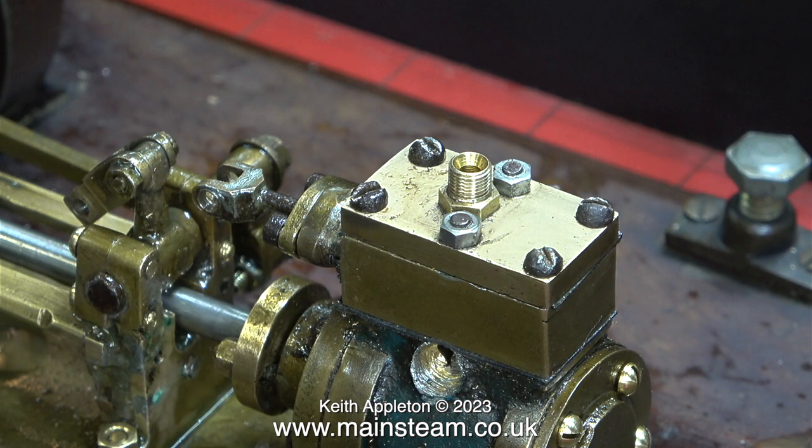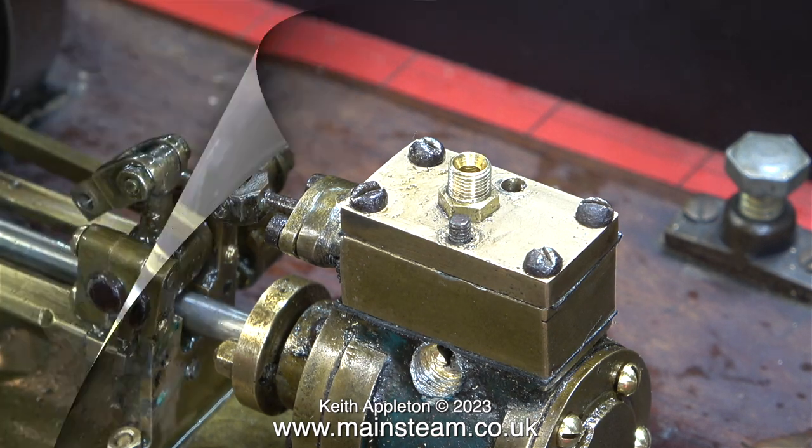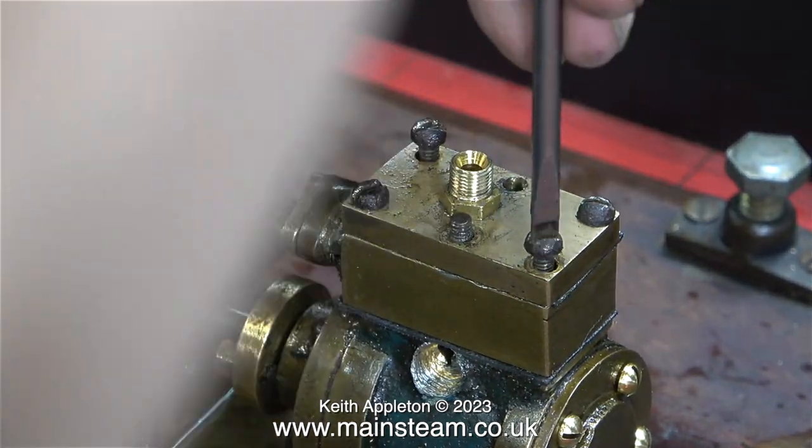A steam test on a model steam engine is very important. Always avoid buying an engine where the seller says 'not tried it on steam' — that's usually a dead giveaway that there's something wrong. The fixings for the steam chest cover and the steam chest are really past the best, so I've decided to replace them with some modern 4BA bolts.